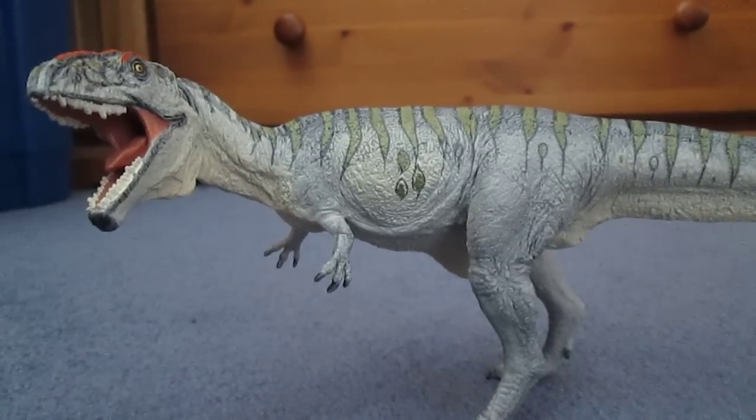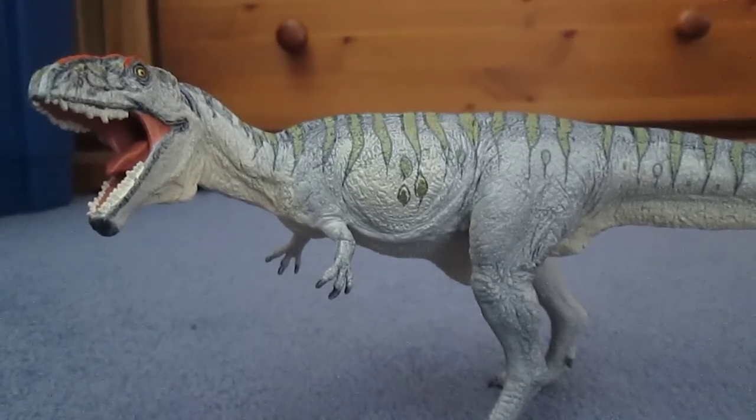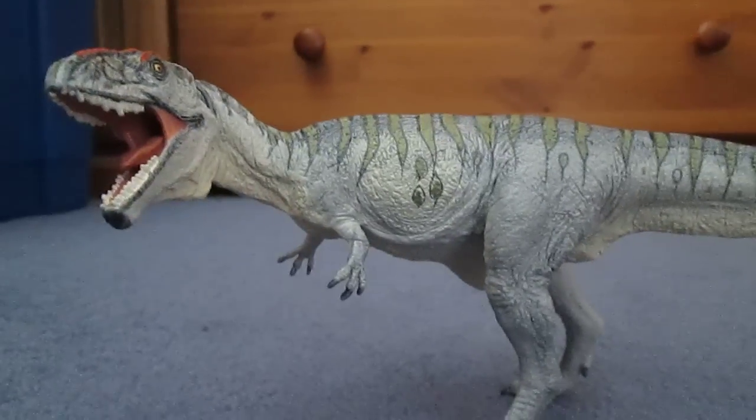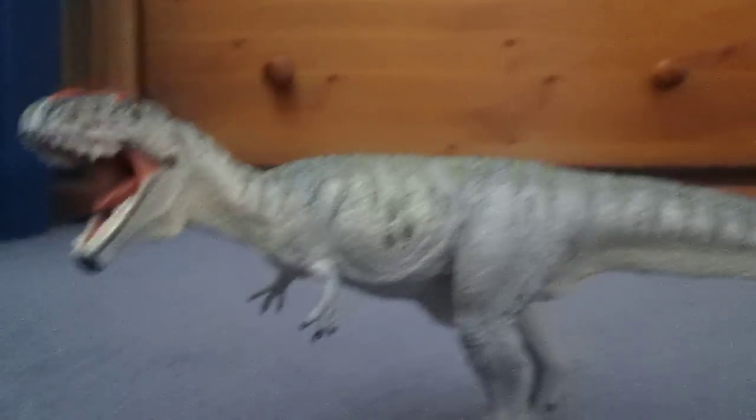Now, I think you guys will say, what about Argentinosaurus? Well, Argentinosaurus lived in a different formation, with Mapusaurus. So technically they wouldn't have met, but it doesn't matter for the time being.